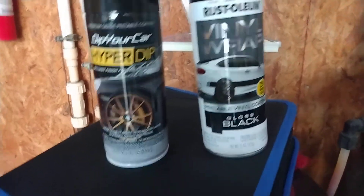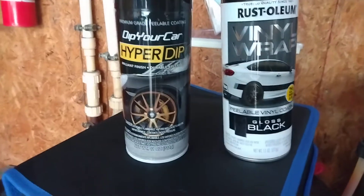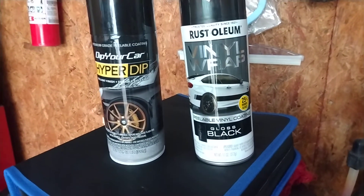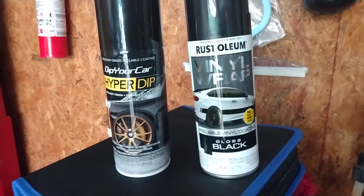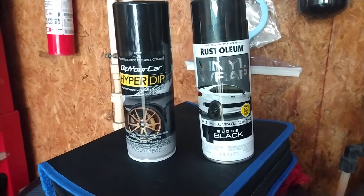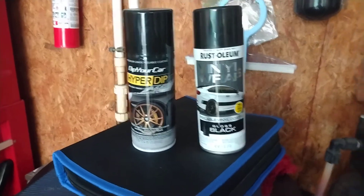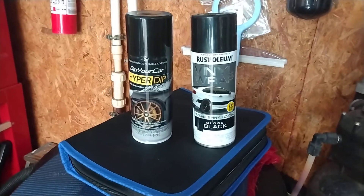Here's a little comparison: this is the PlastiDip HyperDip Piano Black, and that's the Rust-Oleum Vinyl Wrap. I just picked up the Rust-Oleum at my local Advance Auto Parts. As far as I'm concerned, the Rust-Oleum wins. Hope this was helpful.